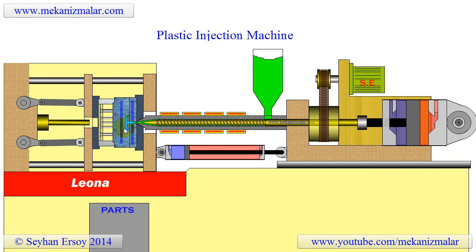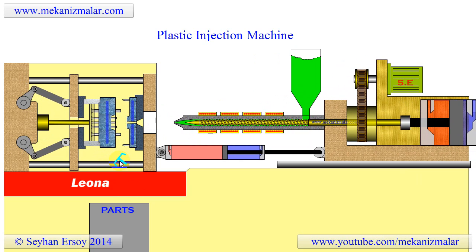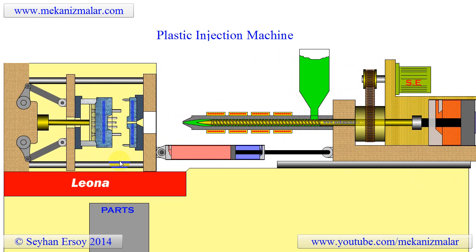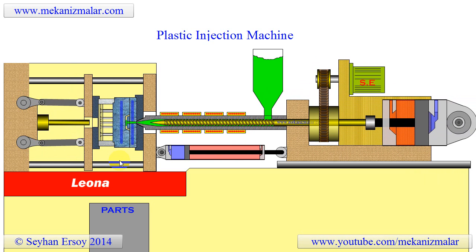Injection molding leaves tell-tale marks on the parts produced. These marks are a parting line, sprue, and ejector pin marks. None of these features are desired, but are unavoidable due to the nature of the process.